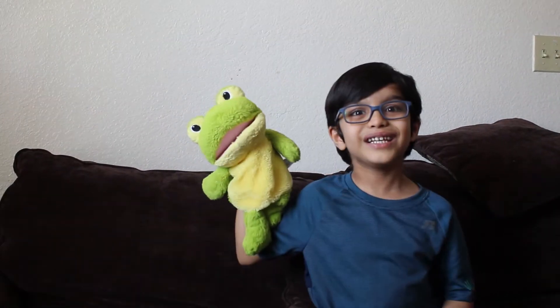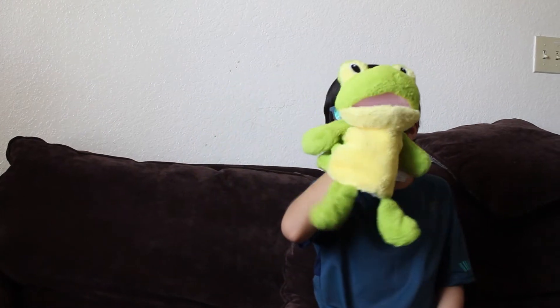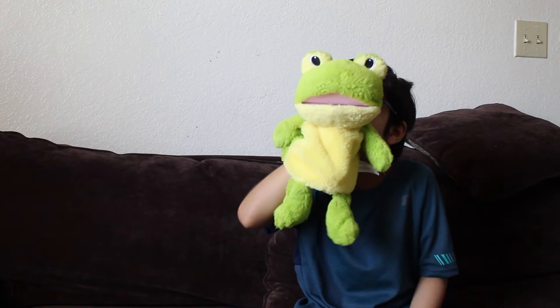Hi guys! Today my mom is going to make vegetable rice for me. Yummy! Hey, crazy frog, do you want to eat vegetable rice? Yes, I like to eat vegetable rice. Let's see how my mom makes it.